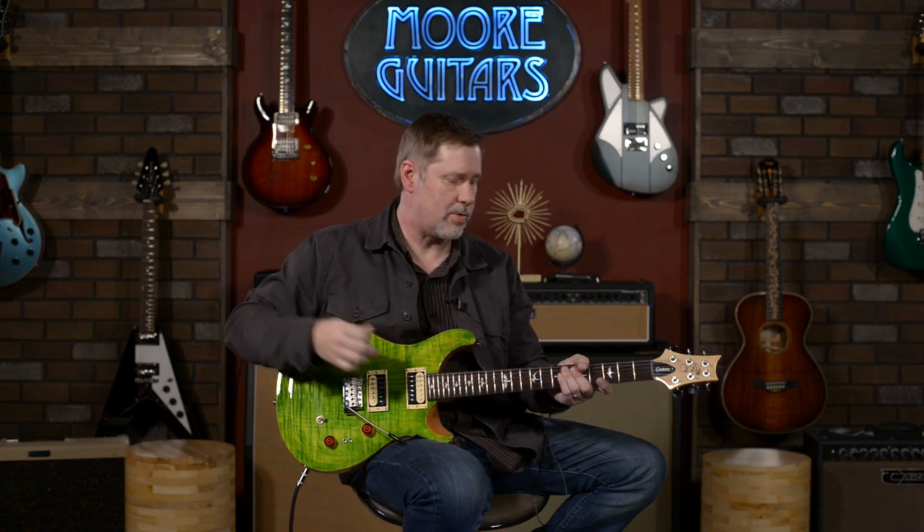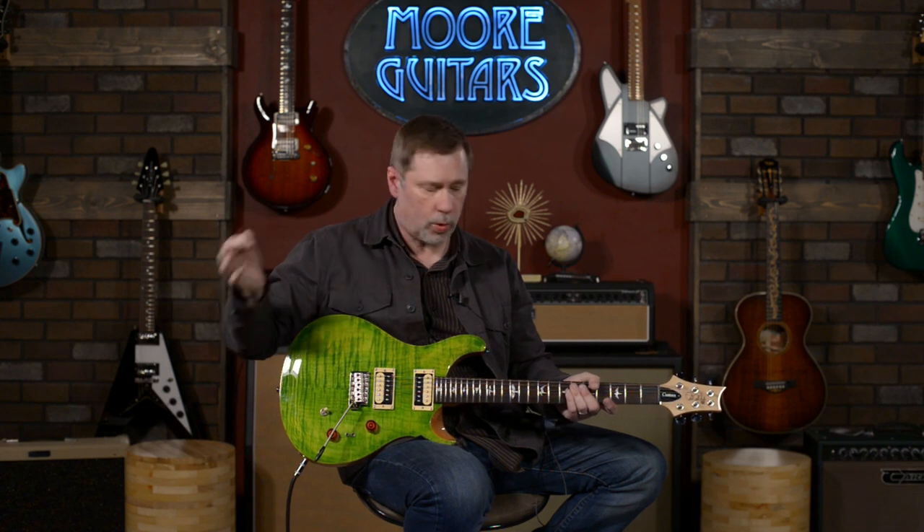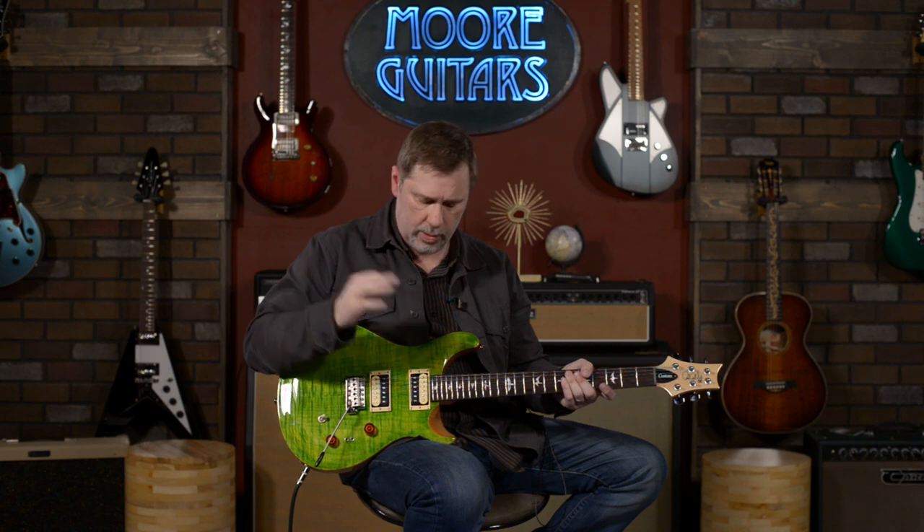I've been singing the SE line's praises ever since the first time I played a Tremonti, which was a long time ago. So let's talk a little bit about it. The Custom 24 part of course means it's a 24-fret neck, which is cool.